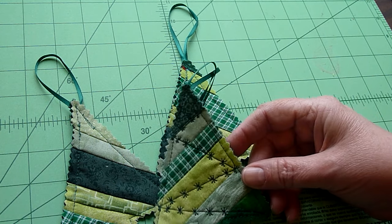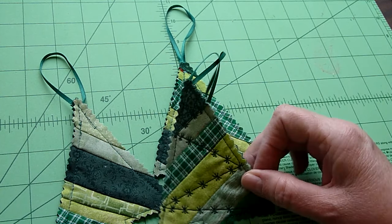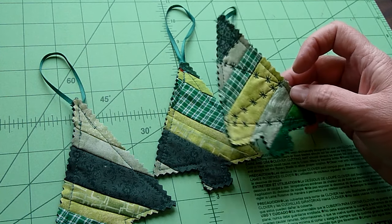You can also go back and do some decorative stitching across it if you'd like. These are ready to hang on a Christmas tree — ornaments made out of scrap fabrics.